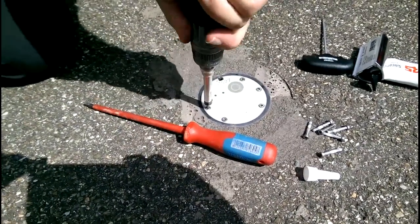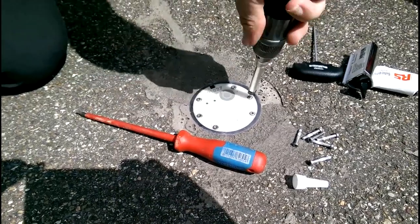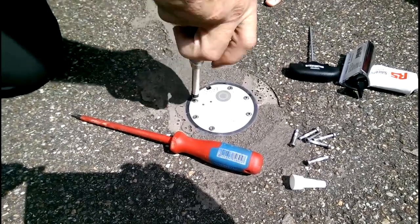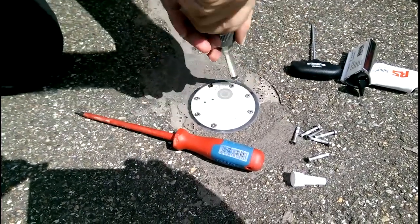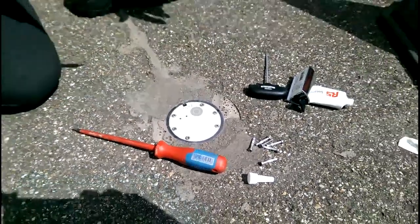In the final turn, you use one of these to make sure that every single one is tightened to the proper spec — just two Newton meters. Finished. Thank you.